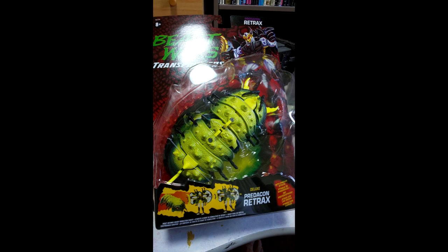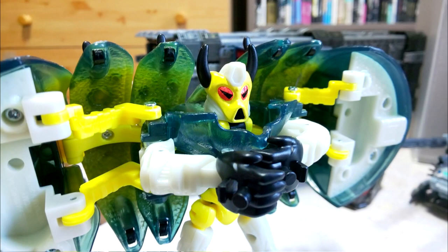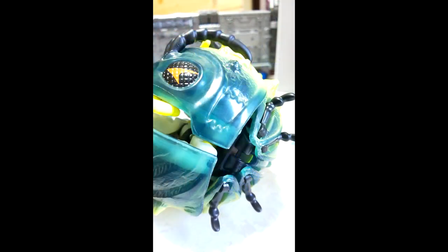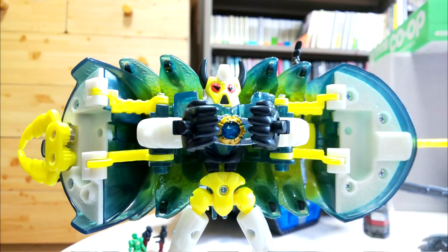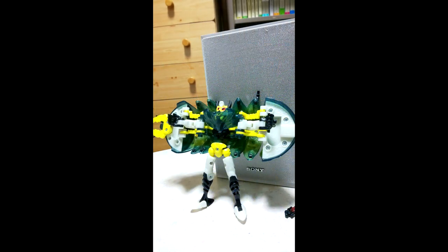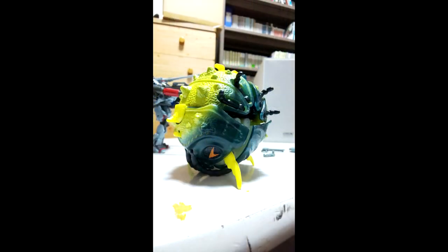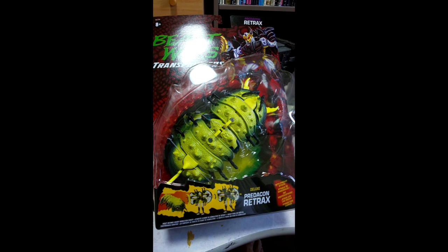More Beast Wars news — Transformers Vintage Beast Wars Retract reissue in-hand images. We have in-package images and robot and beast mode shots. Notable differences from the original: the antennae are installed backwards so they can arch along with the shell, and the middle legs of his pill bug mold are missing. This detail was already shown in the first stock images. If you have the original, you're good.